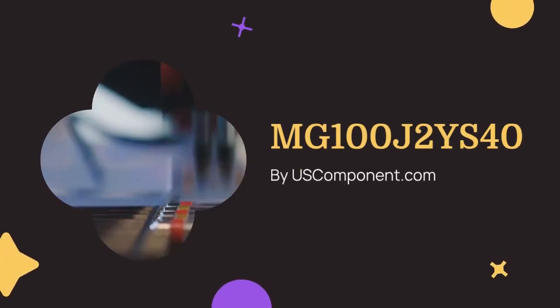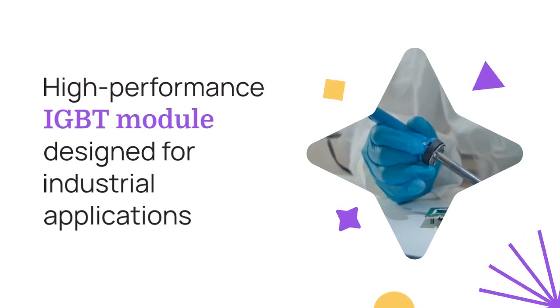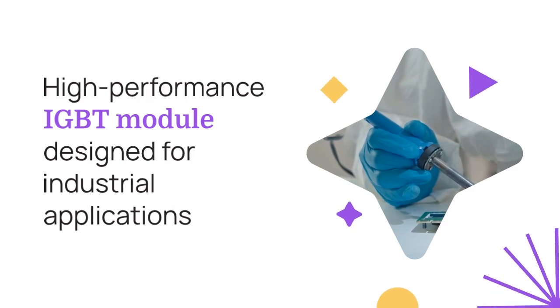MG100J2YS40 by uscomponent.com. The MG100J2YS40, manufactured by Toshiba, is a high-performance IGBT module designed for industrial applications.